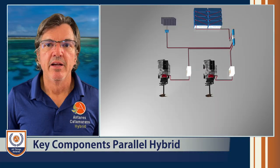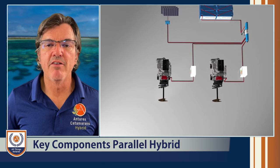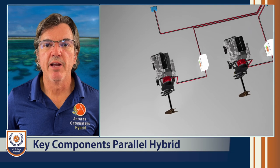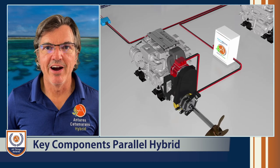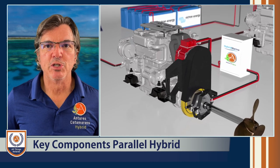Let's talk about the parallel system and the key components so we can explain how it works and why these components are critical. First of all, let's talk about propulsion. Like we normally have on any other Antares, we have two Yanmar 40 horsepower diesel engines. That's a key part of the hybrid solution — we still have diesel engines to propel the boat.